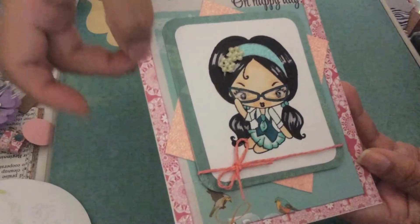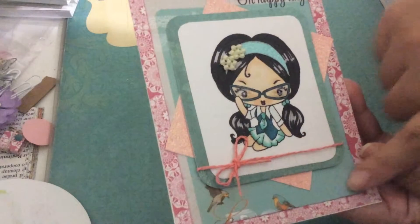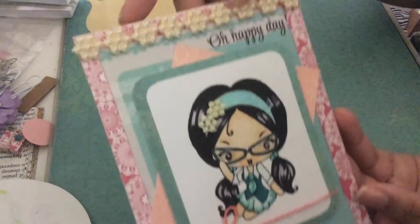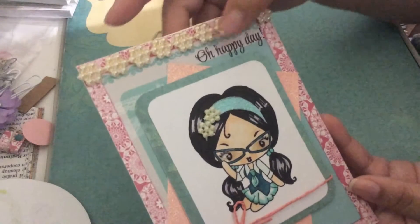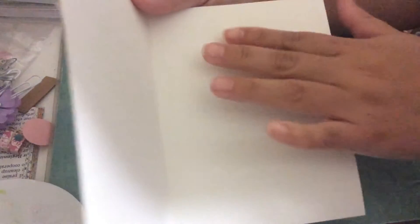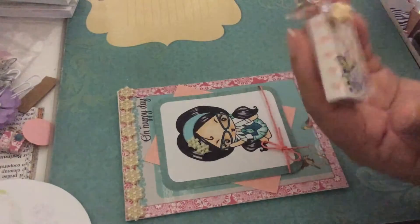My base card uses the pink paper from the Authentic Paper Pad. The one on top is the one with the birds — that's the Prima paper I used. And my sentiment of course says 'Oh happy day.' Most of my sentiments are from My Creative Time — she has the most beautiful sentiments. The inside I never decorate because there is nothing more personal than your handwriting, so I just leave it blank to write whatever I want.